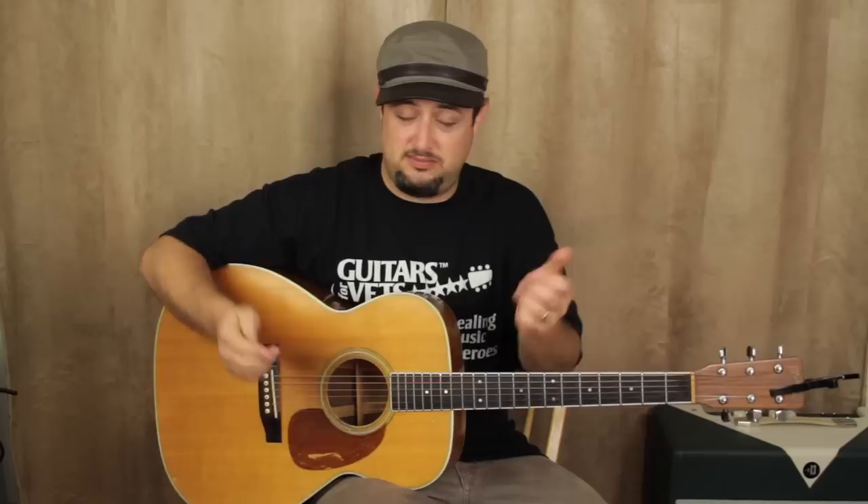Hey, what's up you guys? Marty Schwartz here with guitarjams.com, going to bring a semi-easy intermediate song to play. There are great chord movements in this song, a lot of really cool little things going on. So I think you're going to enjoy it. You can also use these techniques to improvise and come up with your own ideas, because these chords sound good together so you can do something creative with it.